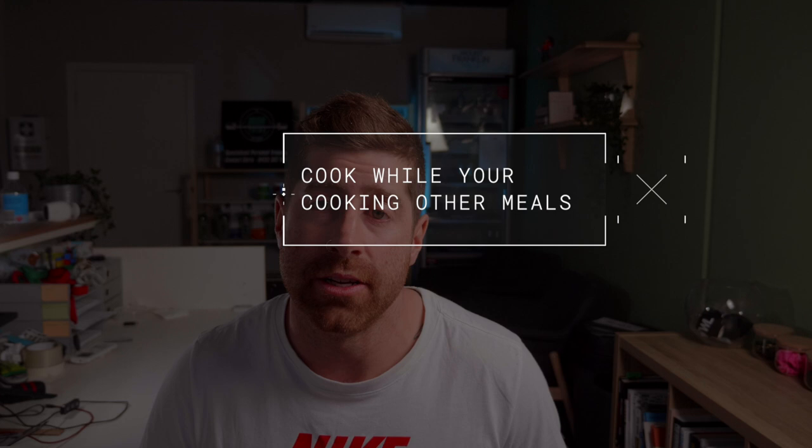Strategy number two is to do food prep while you're cooking another meal. In this video I'm cooking breakfast which is only about 10 minutes — hard boiled eggs and toast. But normally I'd have sausages which I'd cooked on another day, and those could take 20–25 minutes. So I could have started all the other meals and then towards the last half hour finished off breakfast, leaving me with two meals and a breakfast done.